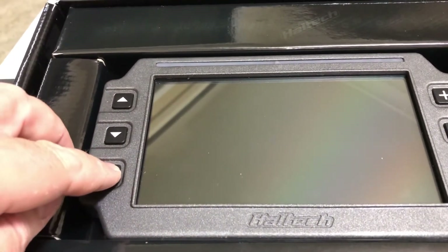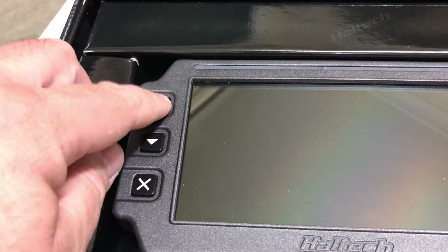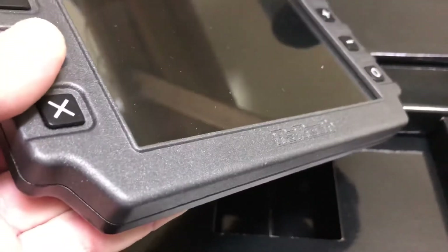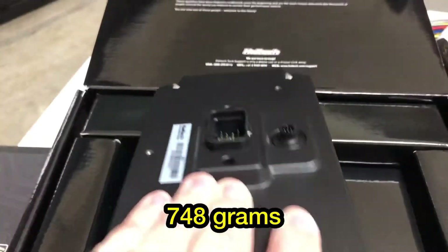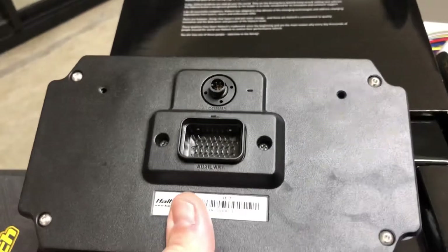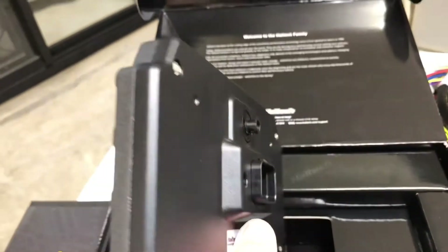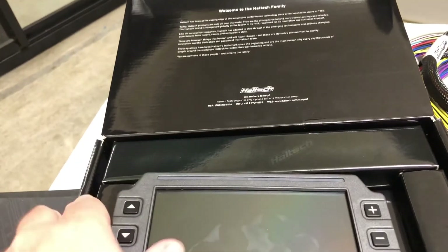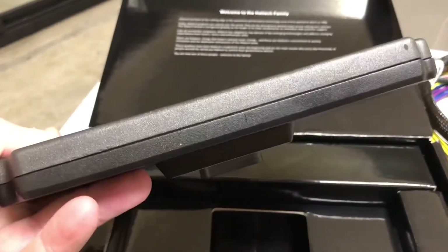These buttons feel really nice — you can feel them depress. It's got a nice metallic-type finish. It's quite weighty actually — I wasn't too sure how much weight I was expecting but it's fairly weighty. I haven't got anything organised yet as to how I'm going to position this in the dash, but I'll cross that bridge when I come to it. I'll just get something fabbed up — I know some places possibly make inserts for these for the dash. But yeah, that's really nice. I like that. I'm really looking forward to getting that in the car.